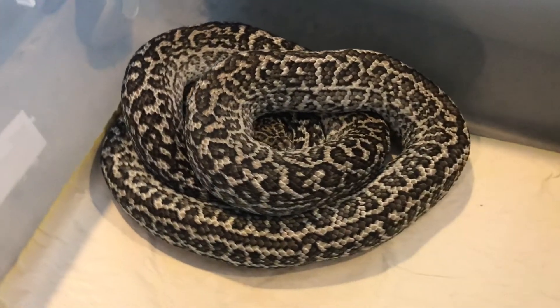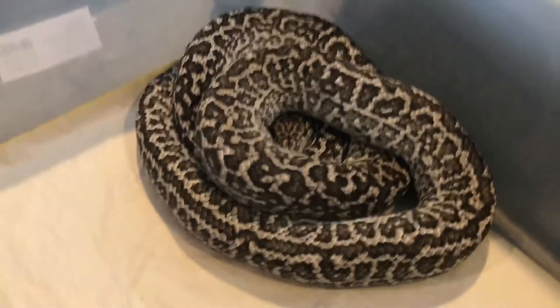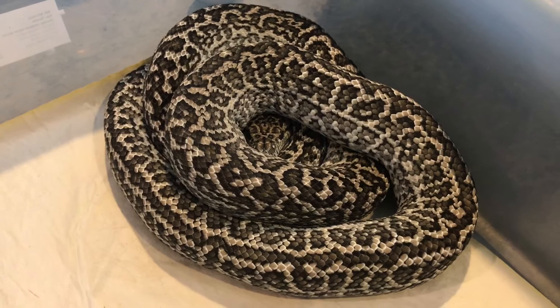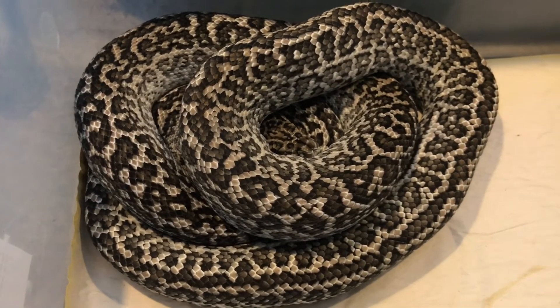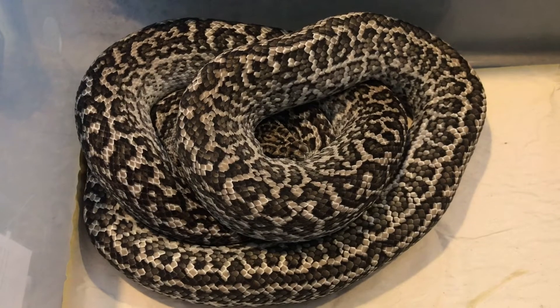Hey everybody, just a quick update on my exanic zebra female. She just shed and she's looking good. She is going to be meeting up with an albino zebra jag next season.